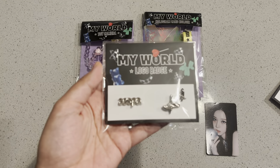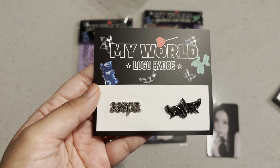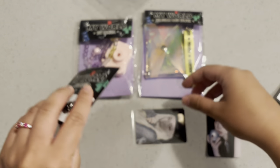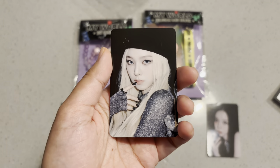Next item is also a pin, but it has the Karina photocard in it. Another look at the badge. And here's the photocard of Karina.